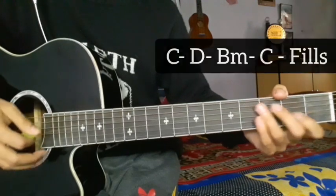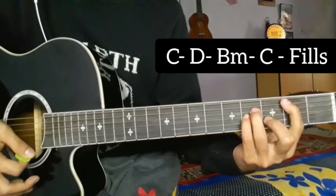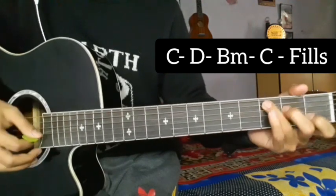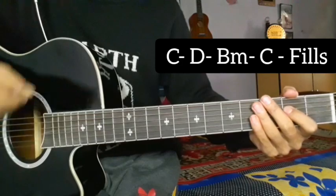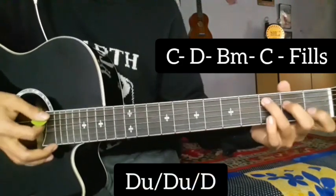This is the first line: C major, D major, B minor, single strum and fill up. This is the rhythm pattern: down, uplock, down, uplock, down, down, uplock, down.